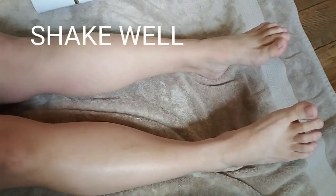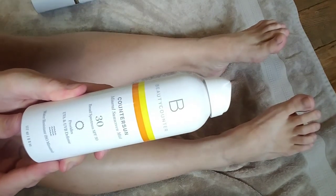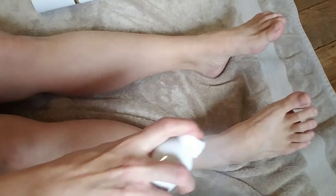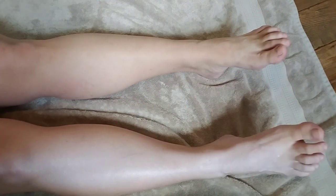So here we are in my bathroom. I really like to do this on a towel on the floor, especially for my legs. I'm going to be doing a little bit more of an in-depth visual for you guys, but when I do it, I'm able to do it pretty quickly.